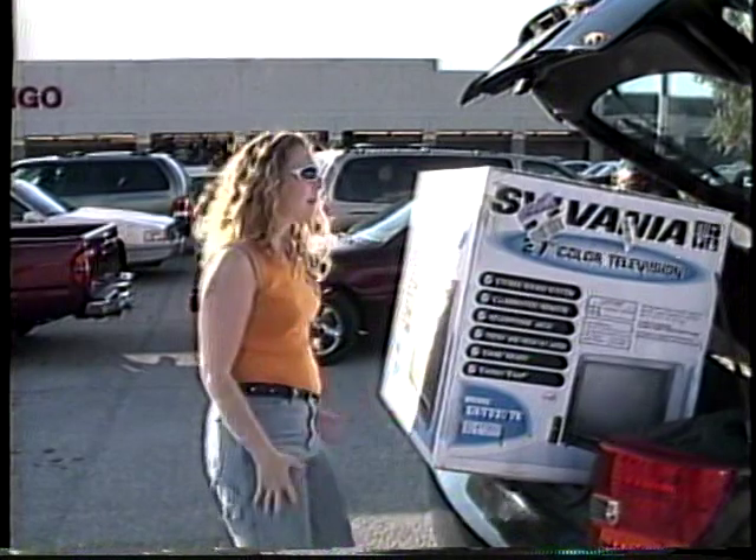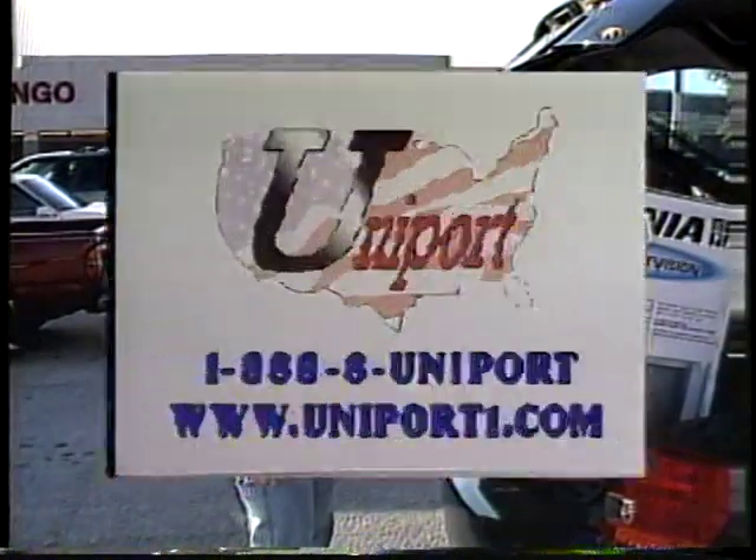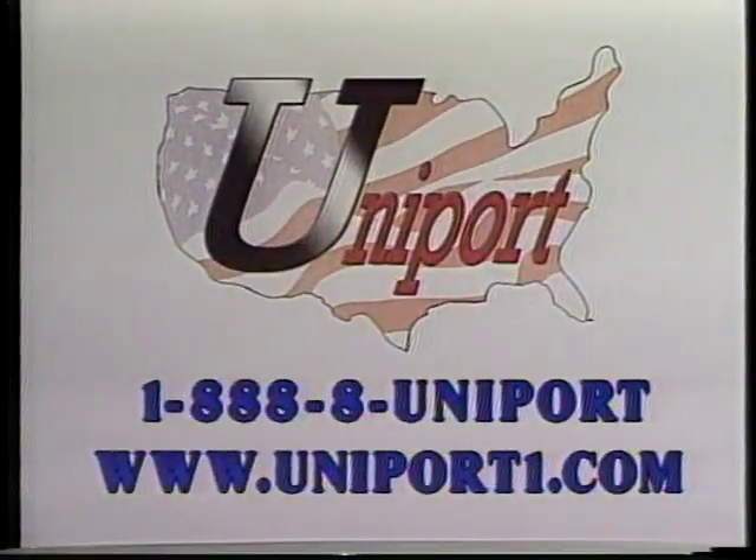Oh, how am I going to do this? For more information on the Uniport Easy Tilt Lift, please call 1-888-8-UNIPORT or check us out on the web at www.uniport1.com.